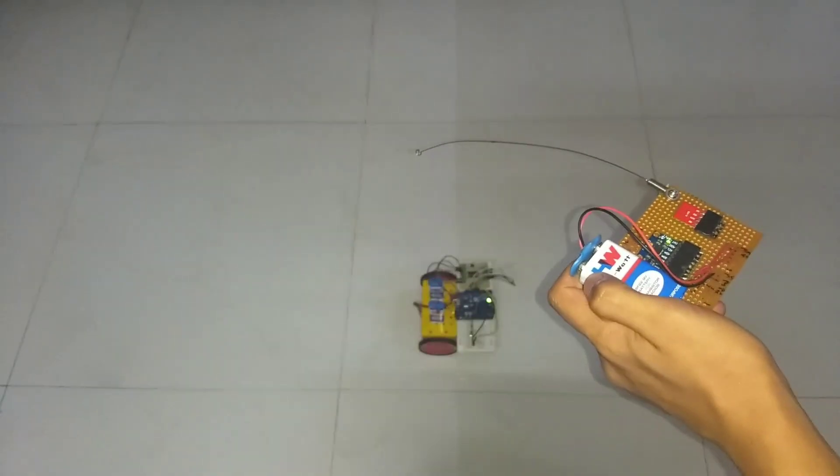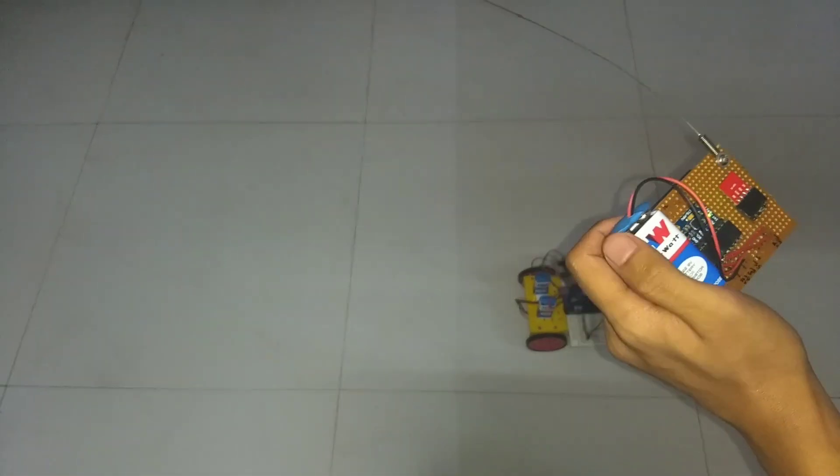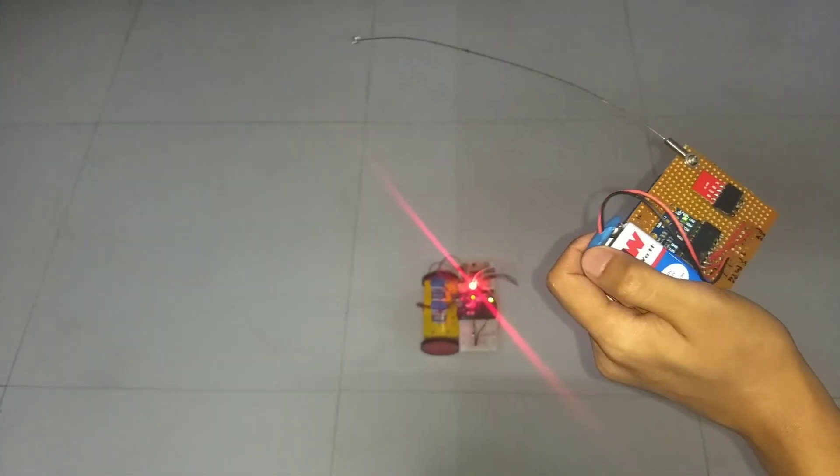Hey guys, it's me Sarvesh back again with another video. Today we'll make a wireless gyroscope controlled robot using Arduino Uno. So without wasting any time, let's begin.